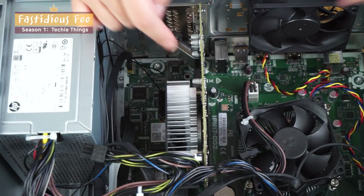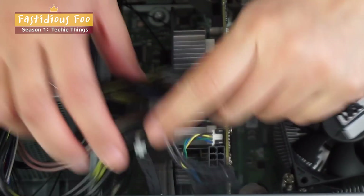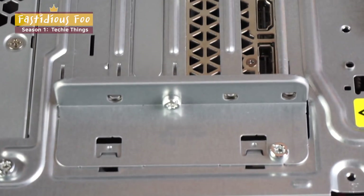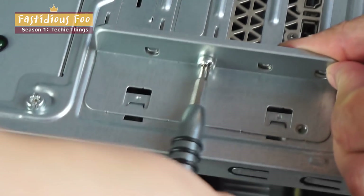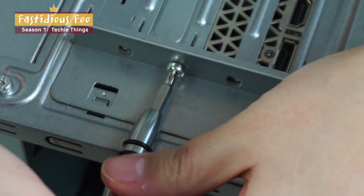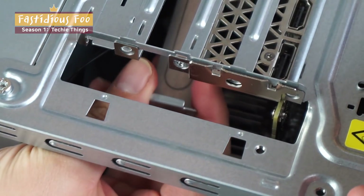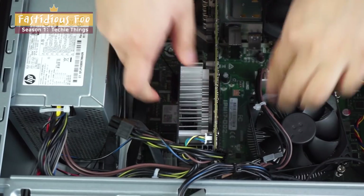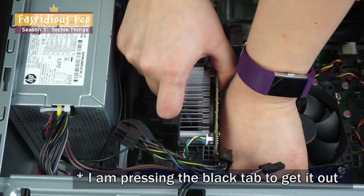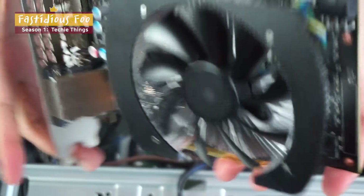The second thing we're going to take out is the GPU. First, we unhook this by pressing down and pulling it up. Before you can take it out, you have to flip it over and get the slide pin out. There are a few of them — take those out. Now we should be able to take it out by pressing down here and pulling it up. And we have the graphics card out.